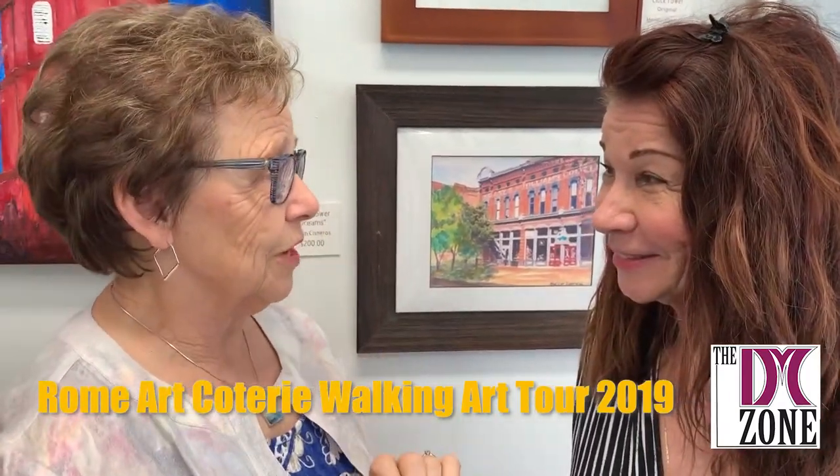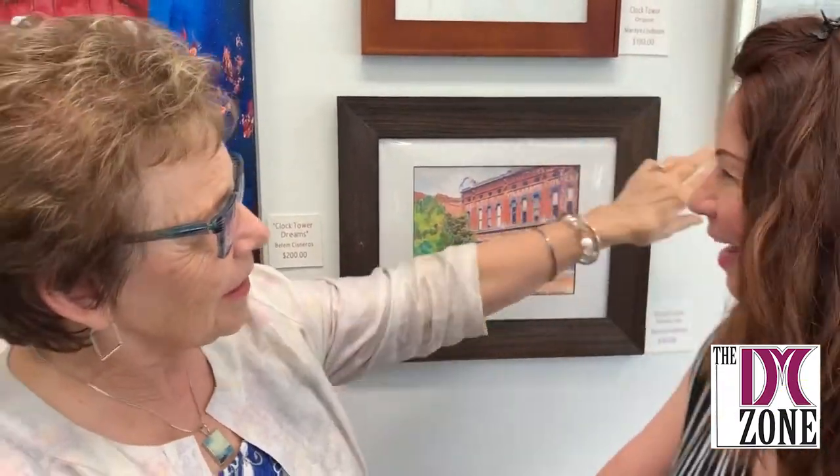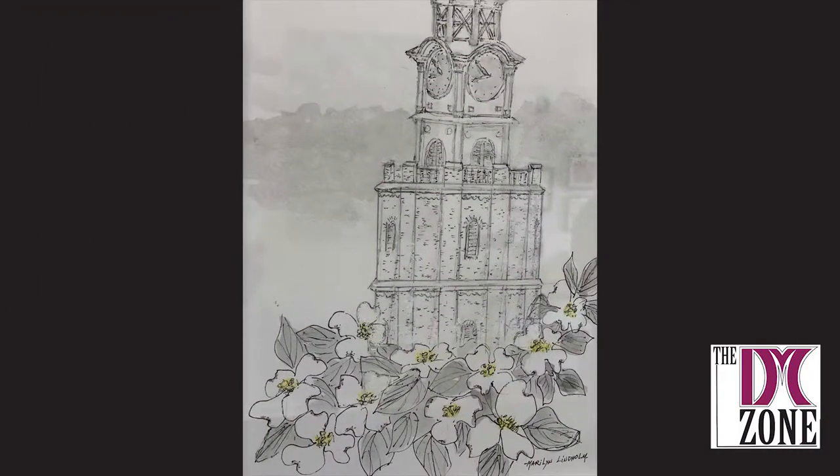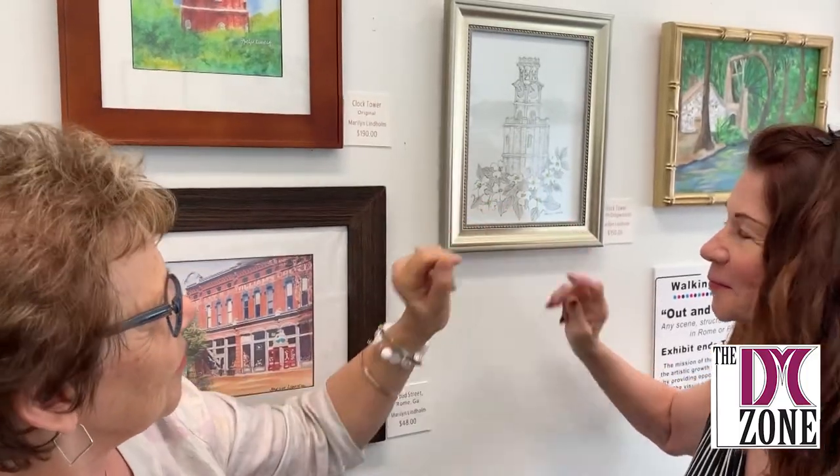I am at the Edward Jones just down the street. I have several pieces and more of my necklaces, of course. And I also have a pen piece with dogwood, because there are so many beautiful dogwoods in Rome, Georgia in the spring. So it was a lot of fun.